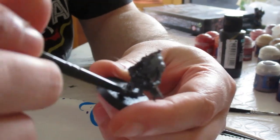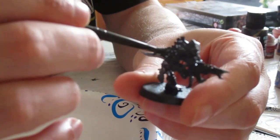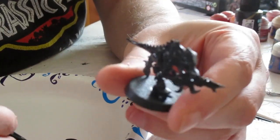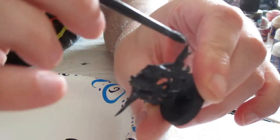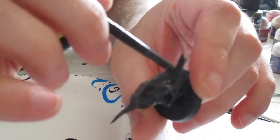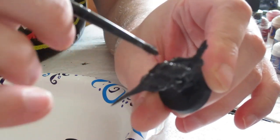This primer, unlike spray primers, does take a few hours to cure. So once you're done priming, just sit back, relax, have a cold beer, and wait for the primer to cure.